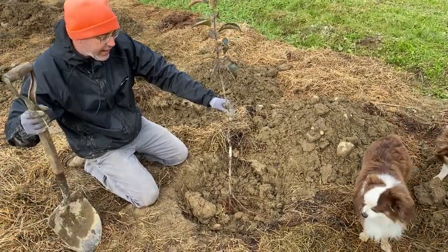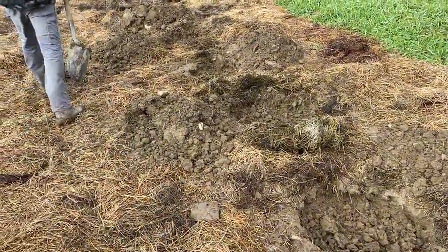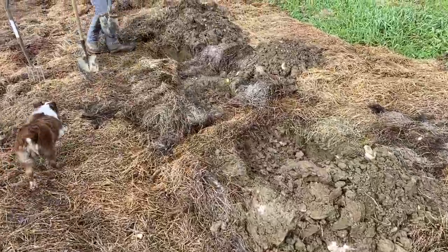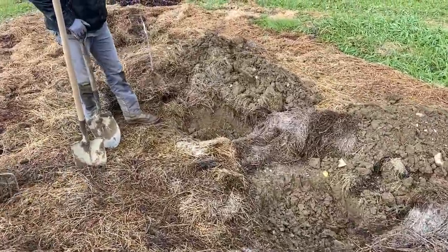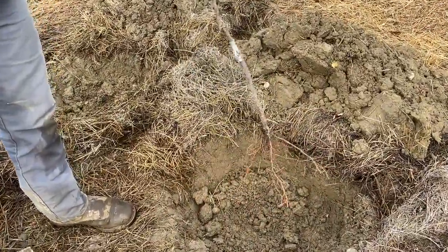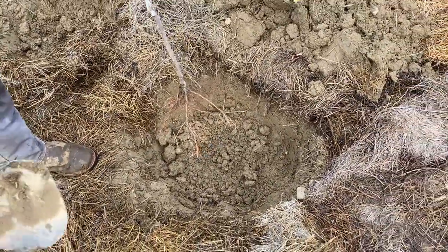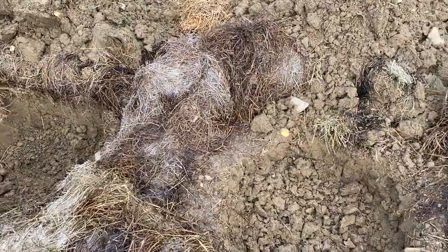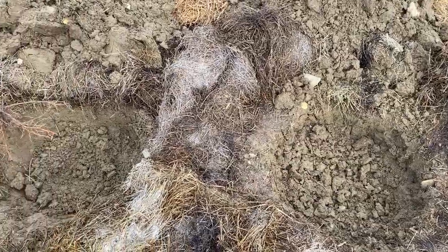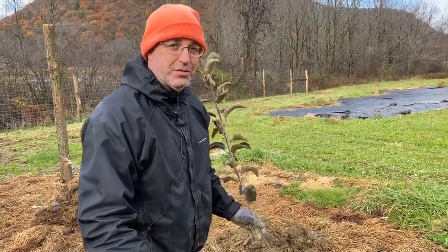We can show you a hole that hasn't been fully prepared a couple of paces down here. You can see this hole still has that smooth side — we haven't gone in with the fork to break up the sides. So you can see the difference between this hole and that hole. These trees are ready to plant — in fact, right behind us we have a crew of folks putting them in. We're enjoying this day together.